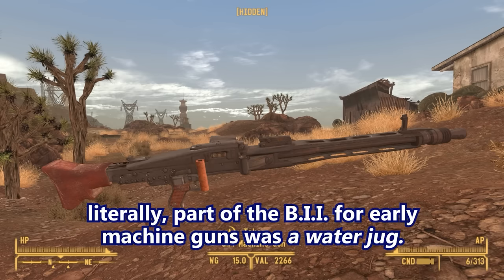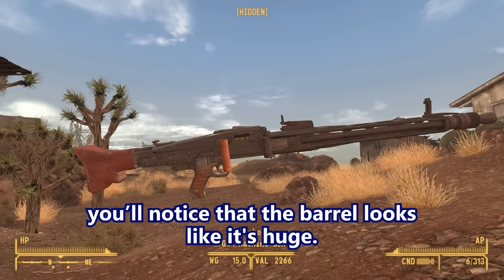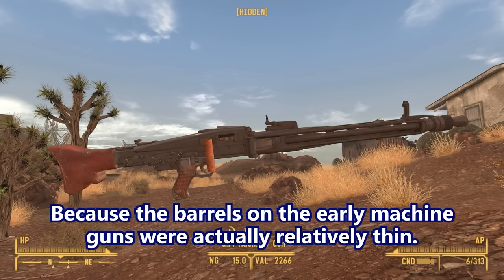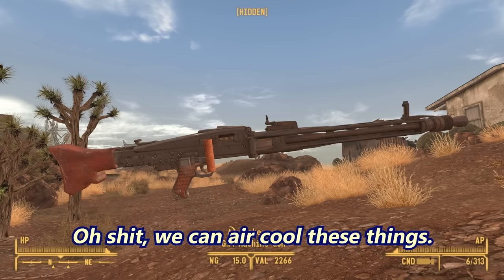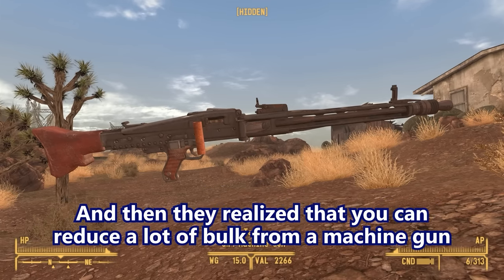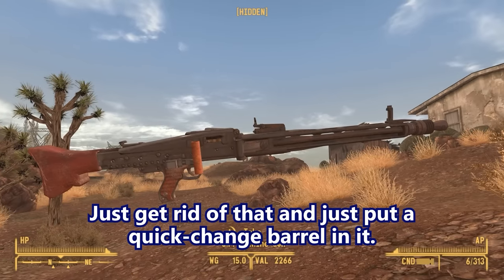Early machine guns actually had a water jug as part of their basic issue items. When you look at early machine guns, the barrel looks huge, but it's actually a massive heat shroud filled with water because the barrels were relatively thin. What they'd do is put a thin barrel in there and surround it with water — a water-cooled barrel. It was really only when they started putting machine guns on airplanes that they realized, 'Oh, we can air-cool these things.' Then they figured out you can reduce a lot of bulk by getting rid of the water-cooling and air-cooling jackets and just put a quick-change barrel in.